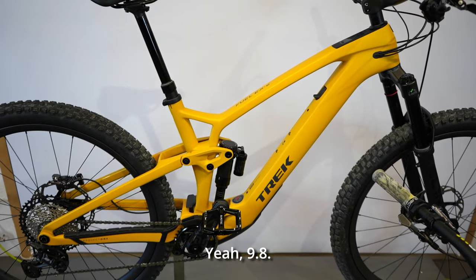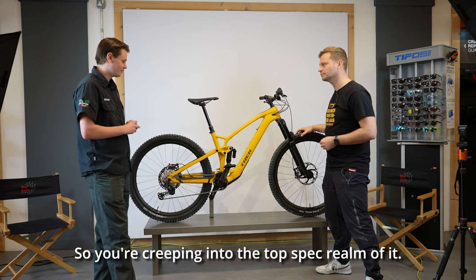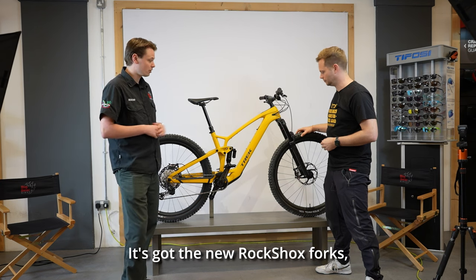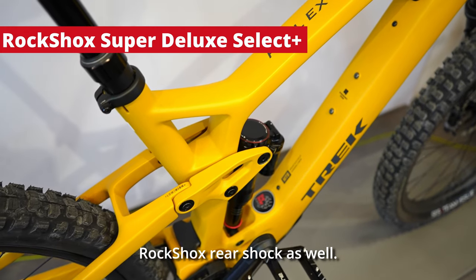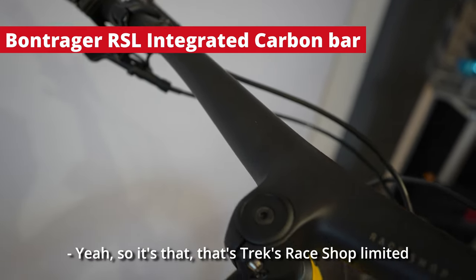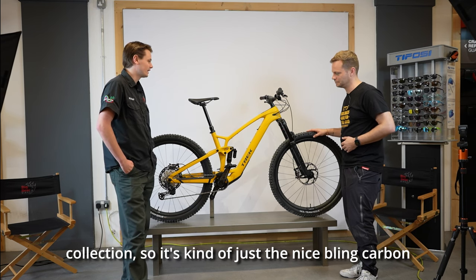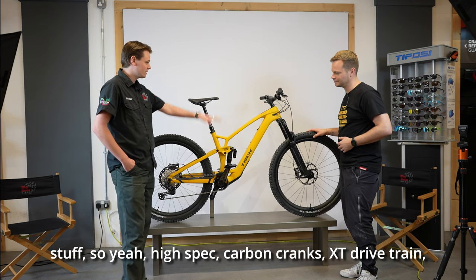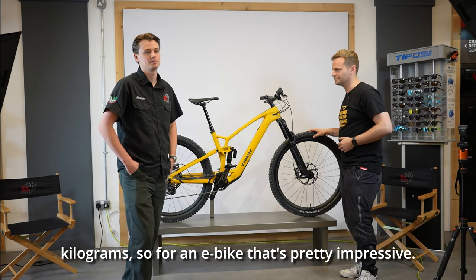This is the 9.8 — so what's special about the 9.8? You're creeping into the top-spec realm. It's a full carbon frame, full carbon wheels, and good spec on componentry. It's got the new RockShox forks with a new damper, and a new Fox rear shock — so new tech all around. New carbon bars from Trek's Race Shop Limited collection — just the nice bling carbon stuff. It's got carbon cranks, XT drivetrain, XT brakes, and it's coming in at about 17.5 kilograms, which for an e-bike is pretty impressive.